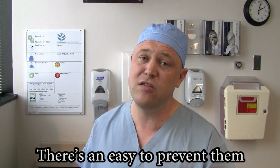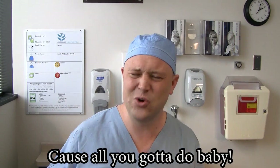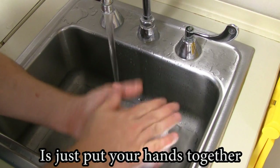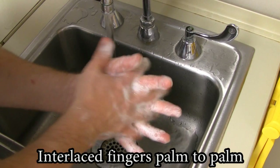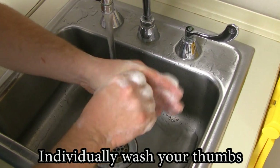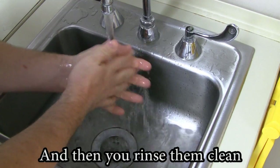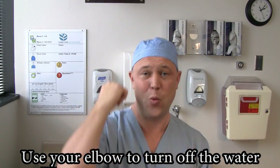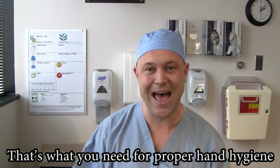There's an easy way to prevent them, yeah. Cause all you gotta do, baby, is just put your hands together. Interlace fingers palm to palm, don't forget to get your fingers. Individually wash your thumbs, don't forget to wash your wrists. And then you rinse them clean, use your elbow to turn off the water. That's what you need for proper hand hygiene.